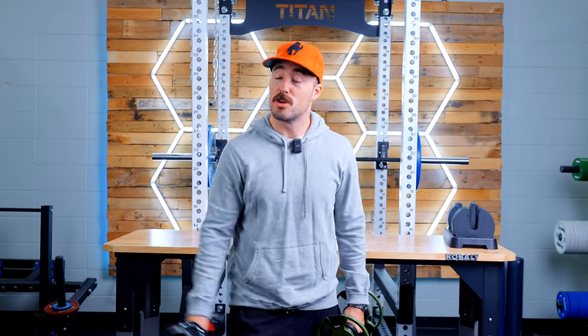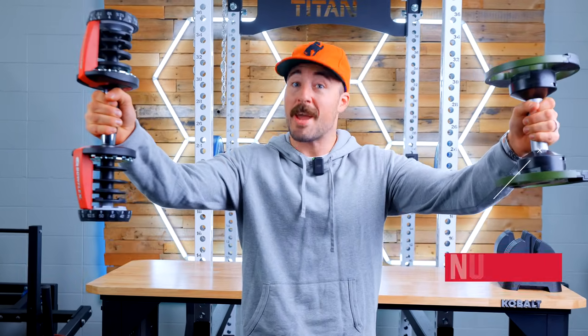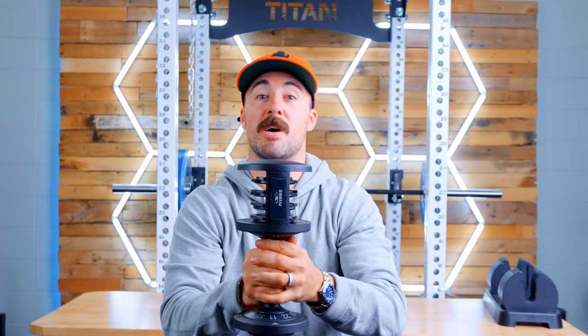Two of the most popular adjustable dumbbells in the world are the Bowflex 552s and the Nua Bells. A company made a budget option that combines both of these called the Flybird Adjustable Dumbbells. These are them, and today we review and compare them.